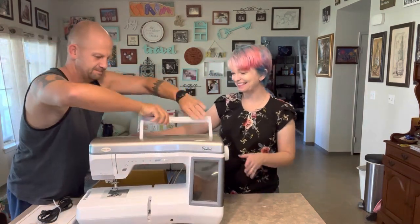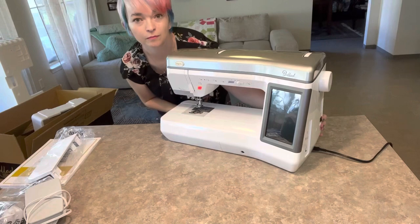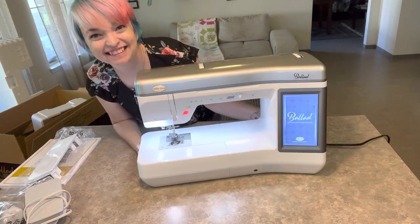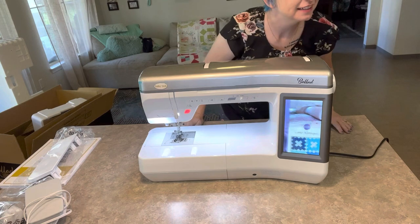What a beaut. Look at her. Let's get her plugged in and turned on. That's so fun — there's a screen! There's a screen.